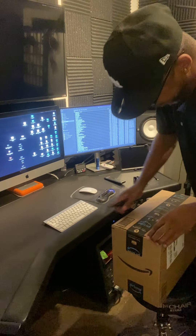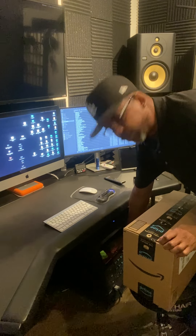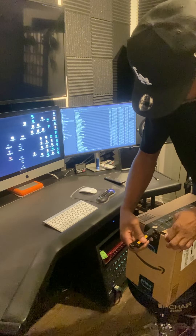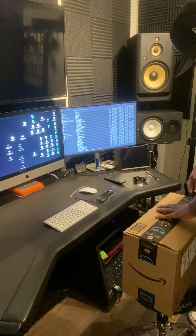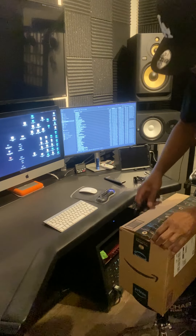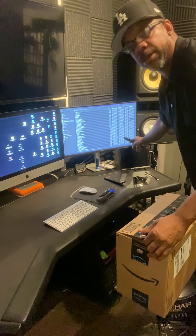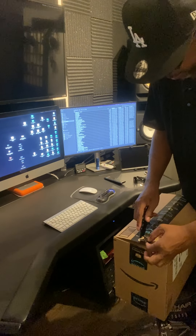I basically purchased a small interface. Here's my big interface — this is a Focusrite Clarett 8 Pre USB, my professional interface. But I bought a small portable one. I'm going to use it inside the studio, but it has a special purpose: to connect my professional mics to my cell phone or tablet.